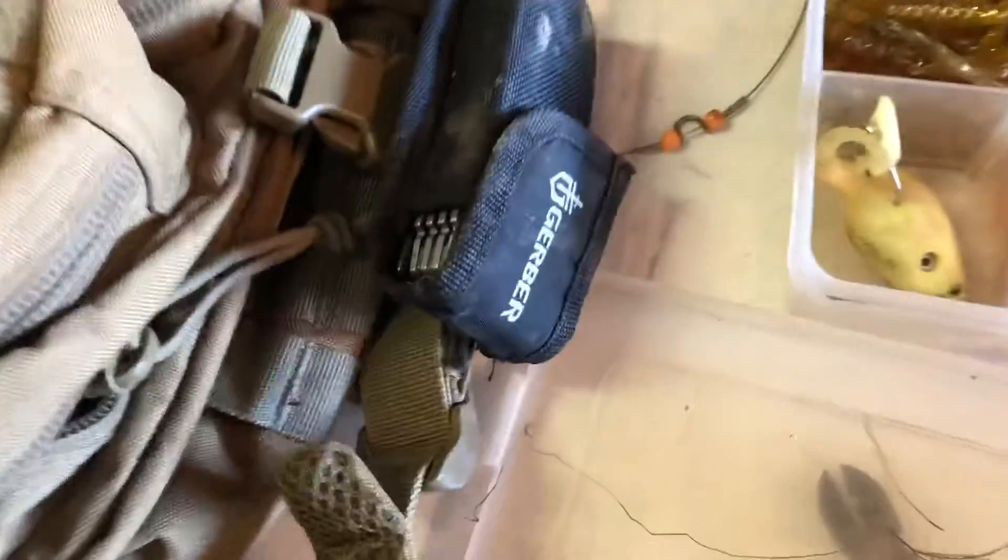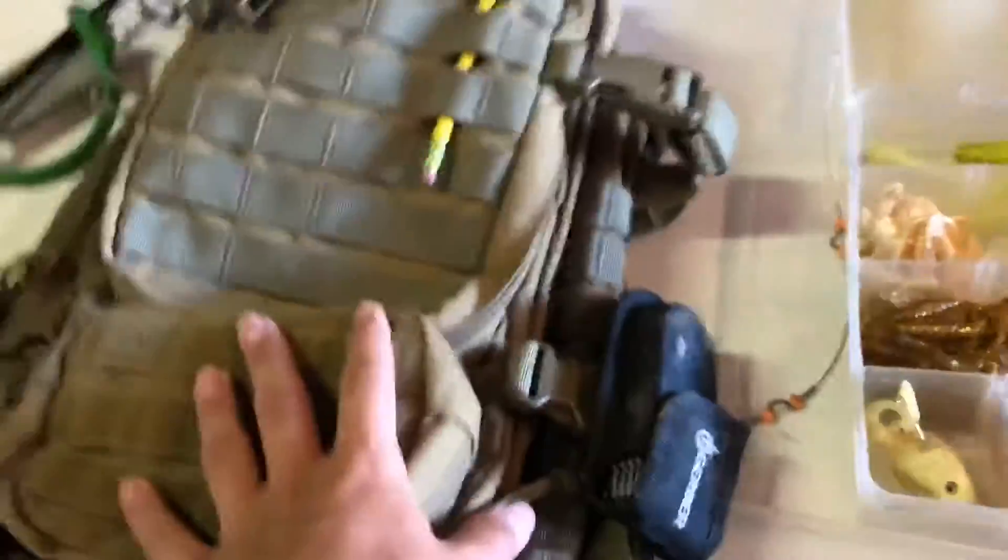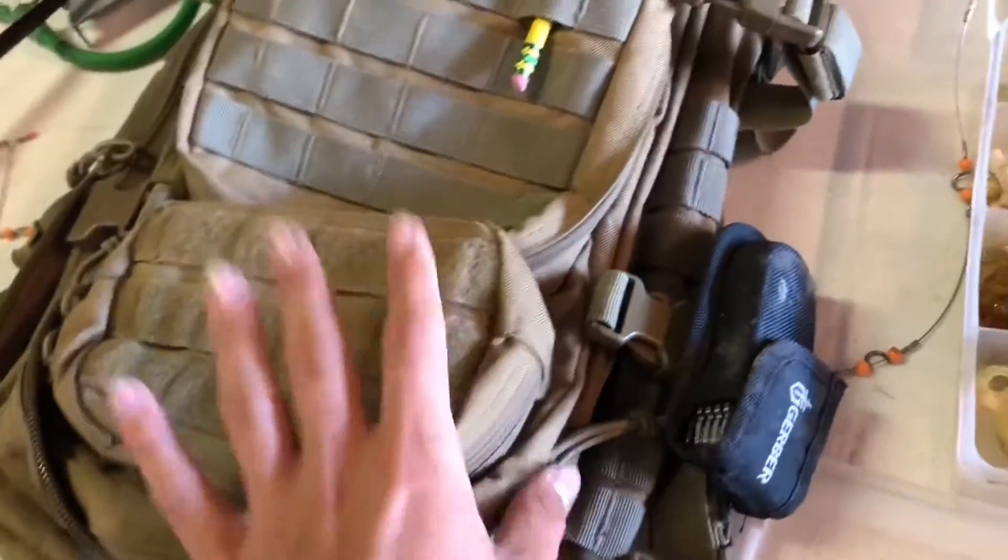Now we put everything into this nice little bag. We've got a little pencil, a knife to cut line and stuff. This is how we do it when we go bass fishing — we put all of our tackle into this bag.